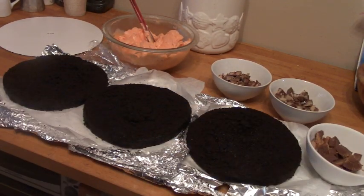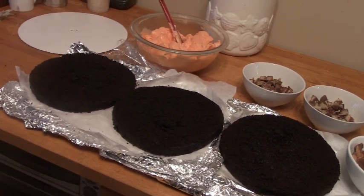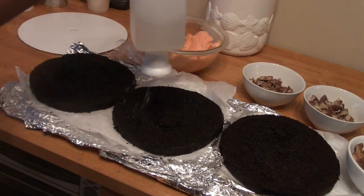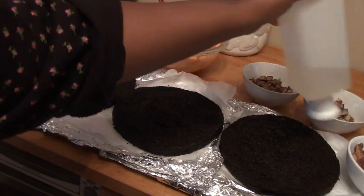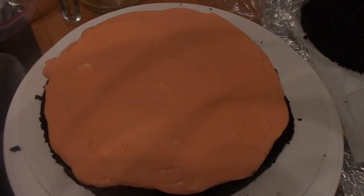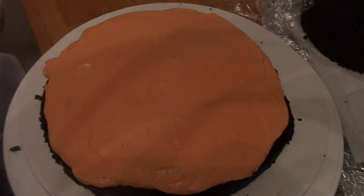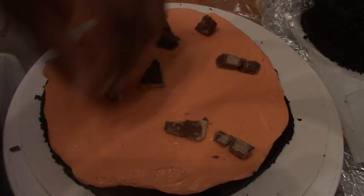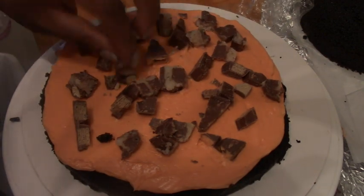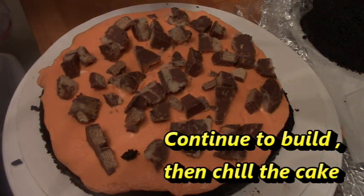We're also going to do some Halloween candy between the layers with the buttercream — I have some Kit Kats, Almond Joy, and Reese's cups that I chopped up. I'm going to simple syrup these cakes; they're super moist but I'll put a little bit on anyway. I left the foil underneath to keep the counter neater. Since I only have three layers instead of four, I'm going to mix up the candies and add some Kit Kats, Almond Joy, and Reese's cups between the layers.